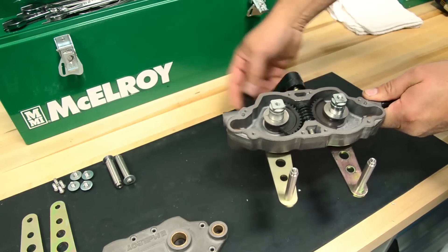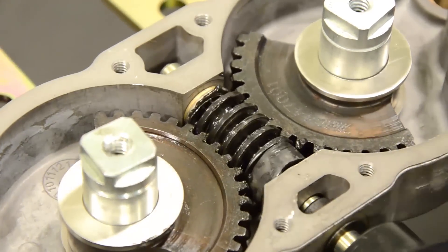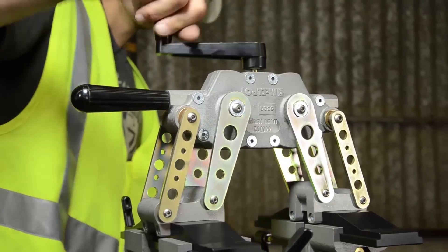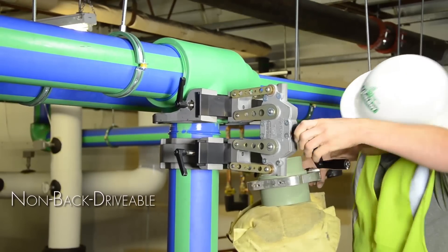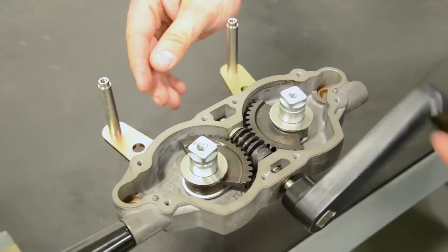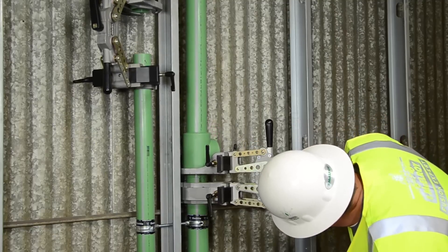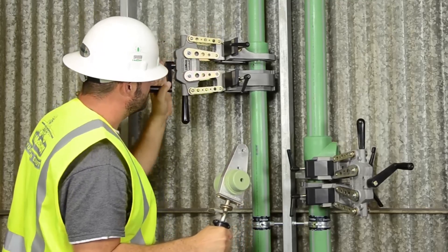The Spyder 125 takes the strain out of socket fusion thanks to a worm gear drive that provides ample amounts of torque and a parallel link system to guide the pipe and fittings together evenly and under control. Spyder 125 machines are non-back drivable, locking themselves in place and maintaining a constant pressure throughout the entire fusion process. And because the machine maintains its position during the cooling cycle, operators can move on to the next fusion, increasing productivity.